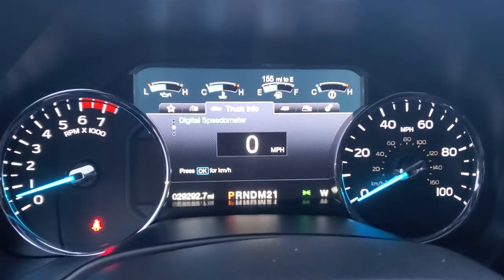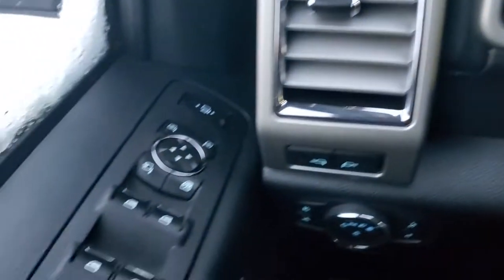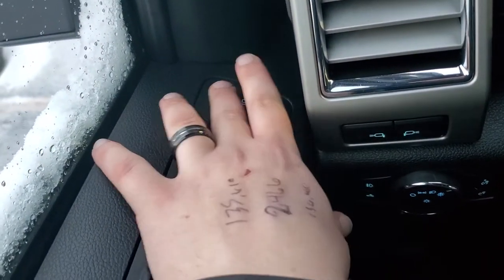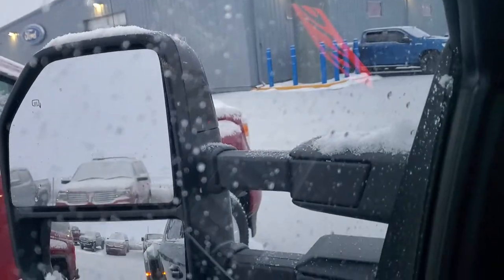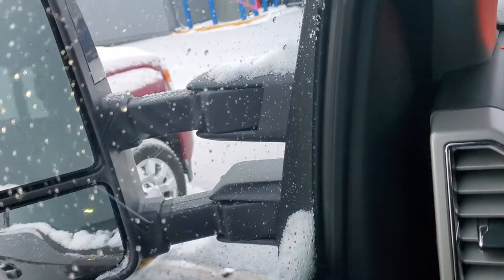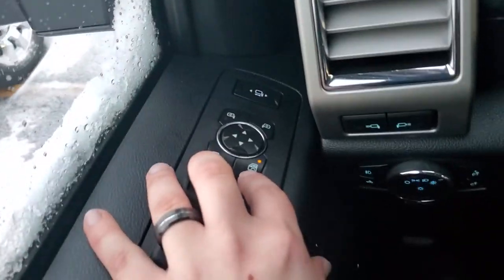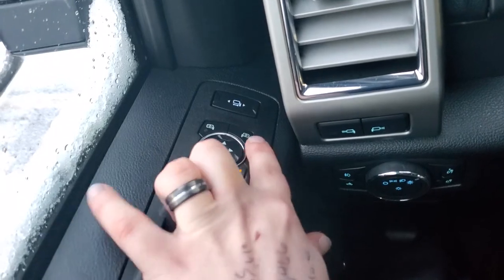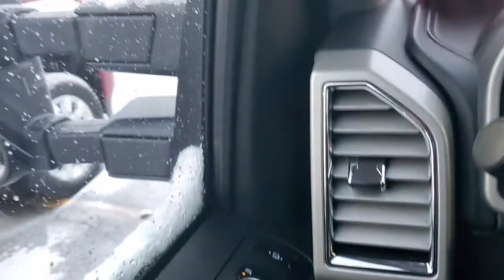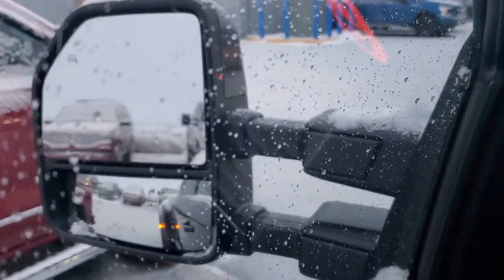Starting on your door, you've got your buttons up on top here. These power extend your mirrors, and that button power folds your mirrors — you can do that while driving as well. That's your child lock button, and this is how you control and adjust each mirror. You also have heated mirrors, and those come on with your defrost.